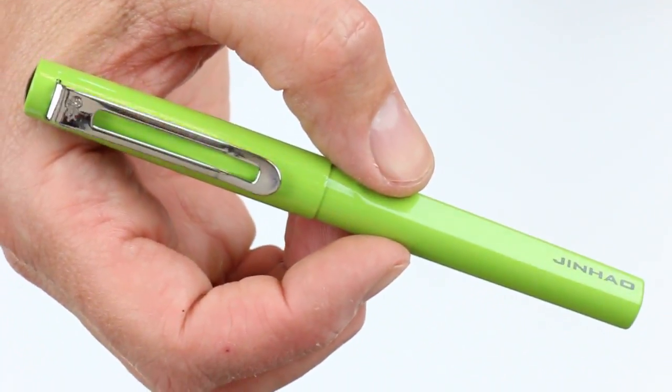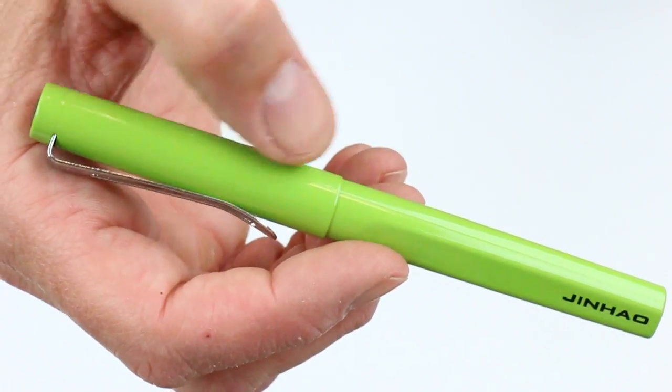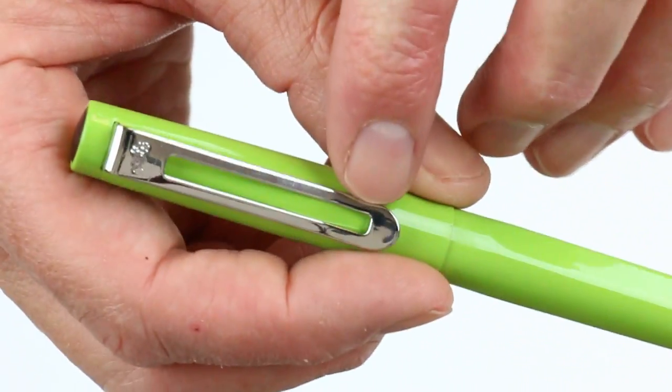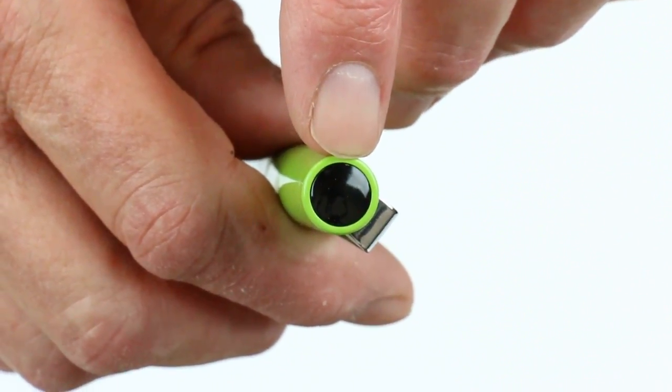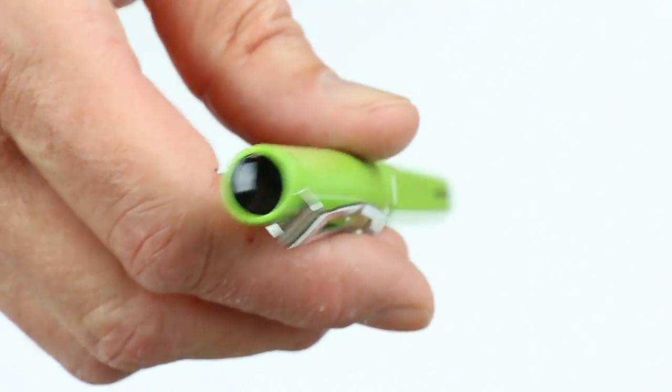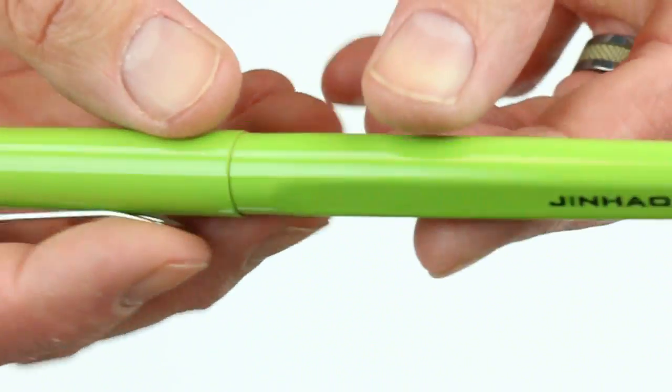The Jinhao 599 fountain pen has an all metal cap and barrel. It also has a metal clip with a large groove down the middle, the Jinhao logo at the top, and a black medallion on the top of the cap with a glossy finish. There's also a glossy finish on both the cap and barrel of the pen.